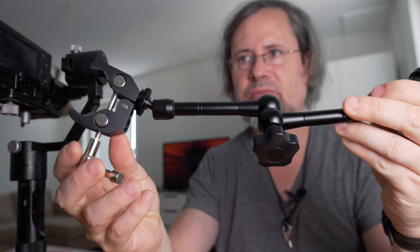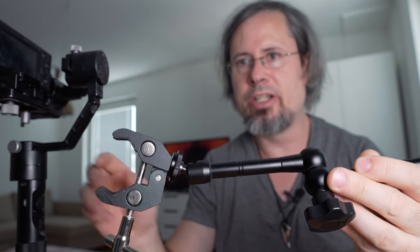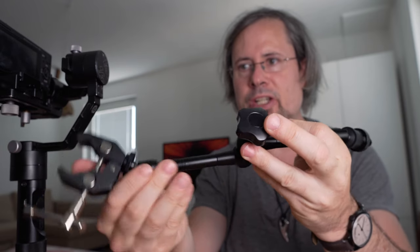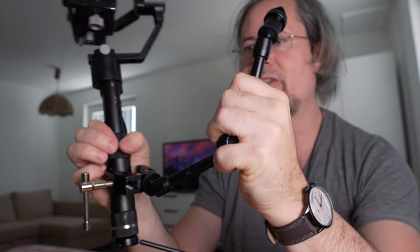Another solution you may find most often in YouTube videos is to use a magic arm. It works like this: you have a clamp to put it on an object like the column of the gimbal, then an arm where you loosen the screw to change every joint. The magic arm is versatile — you could put it, for example, on the bottom of the gimbal as a replacement if you don't have a screw hole there.